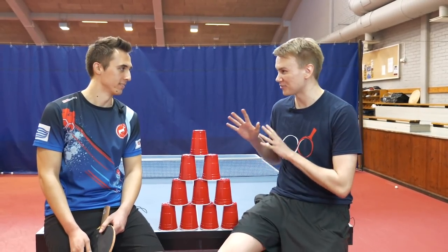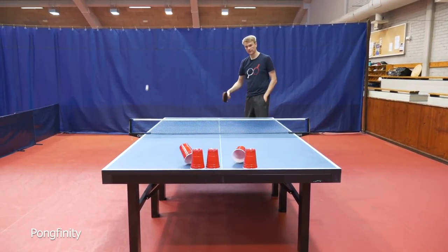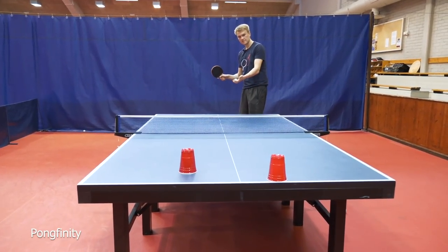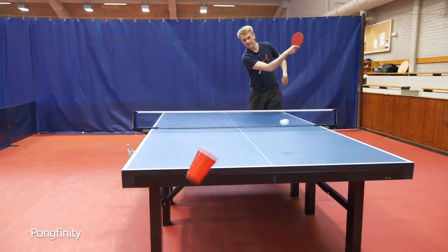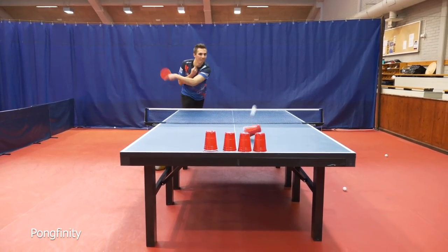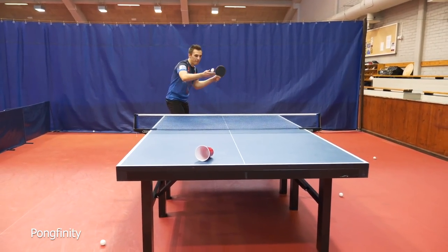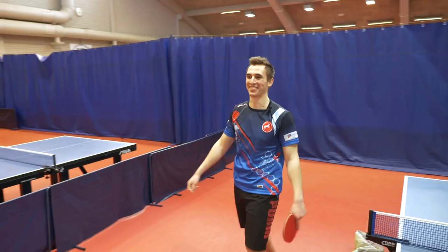We have to hit all the cups down from the table. Let's try. One more. Nice. Can you do it with four? Nice.